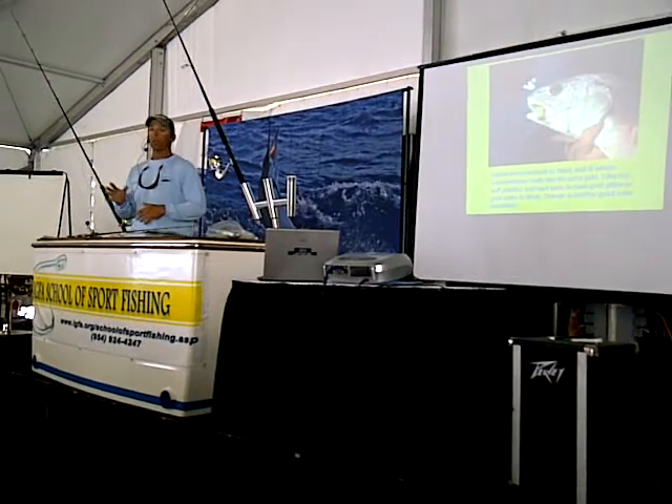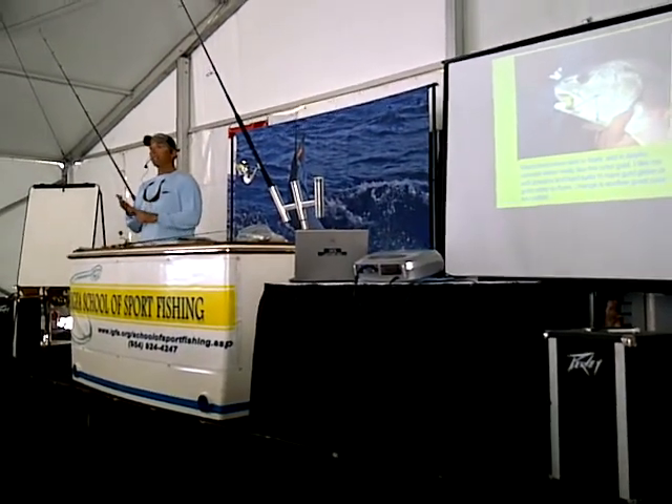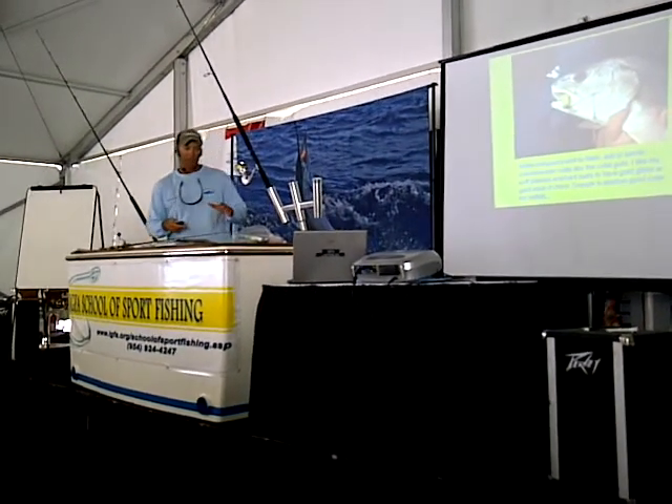If it's super clear water, I'm going to throw a lighter color bait like that glow shrimp — it's got white, clear glitter in it. Very effective. So keep it simple.